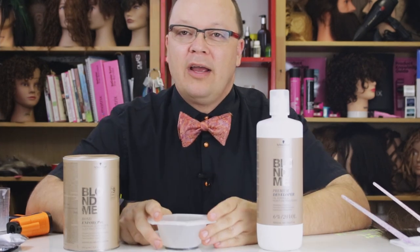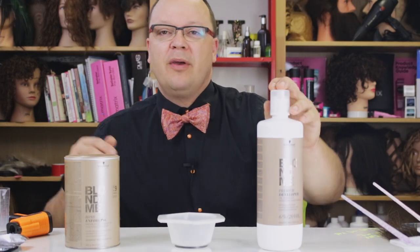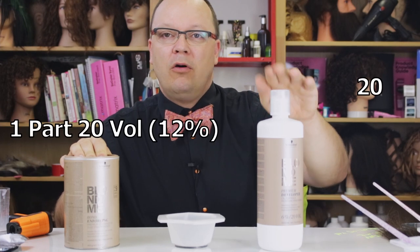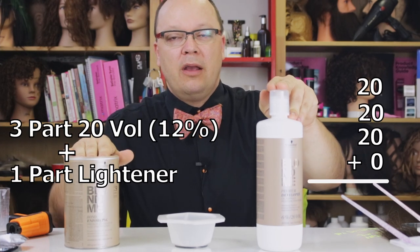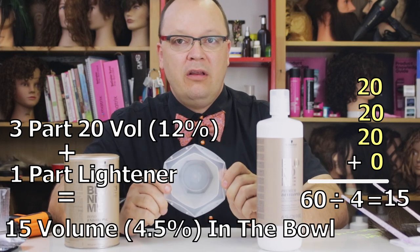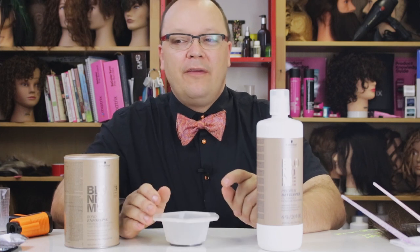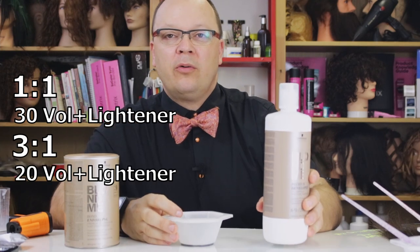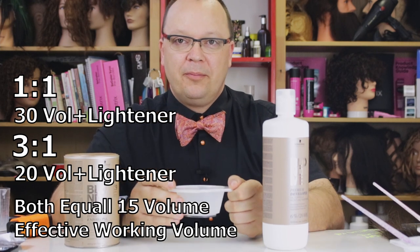So how does this affect our mixing ratios? Let's make the math really easy. Let's say we mixed up our Leitner 3 to 1. That means, according to the volume dilution math, I would take 3 parts 20 volume plus 1 part zero volume, making it 60, then divide by the number of parts — which means I just went from 10 volume in the bowl to 15 volume in the bowl just by changing the ratio. There is just as much oxygen in your Leitner mixture if you mixed 1 part 30 volume to 1 part Leitner, or 3 parts 20 volume to 1 part Leitner — both would have the same amount of oxygen in the system. So a lot of people are using a stronger or weaker developer than they think, because they're mixing a heavy or light ratio, or mixing to consistency. You can see how that could lead to some unpredictable results.